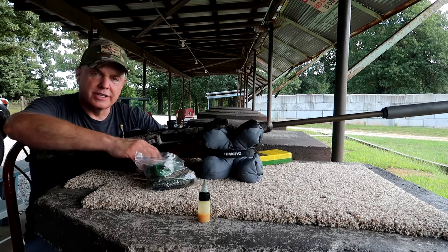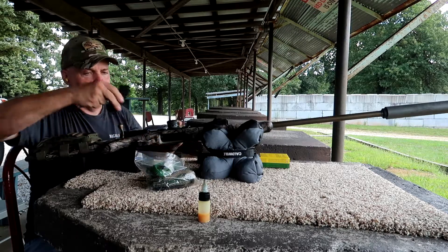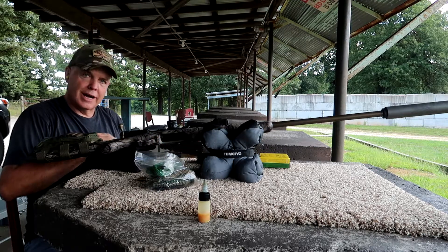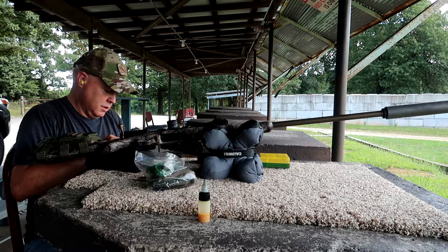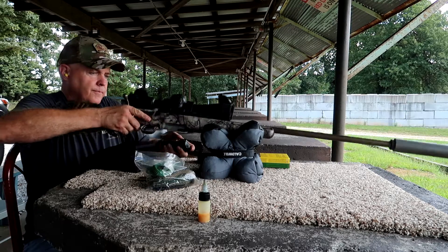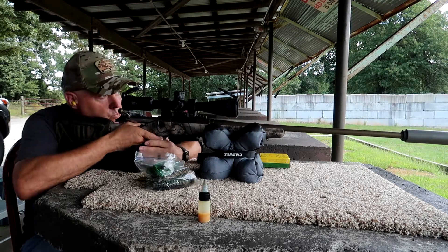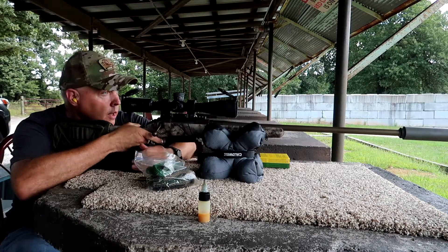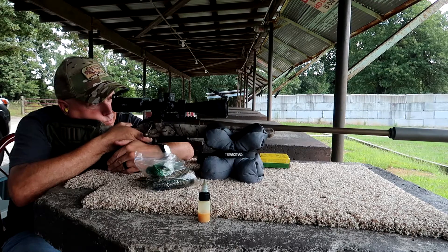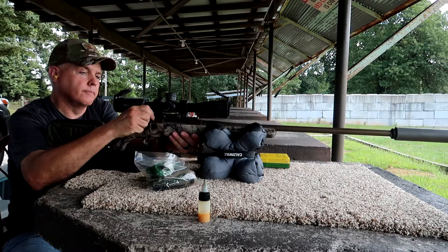I'm always interested in how the suppressor changes the point of aim, so I'm going to try three more shots. I'm going to use these for deer hunting this year. Let's see what it'll do. Yep — dropped it, made it lower for sure.